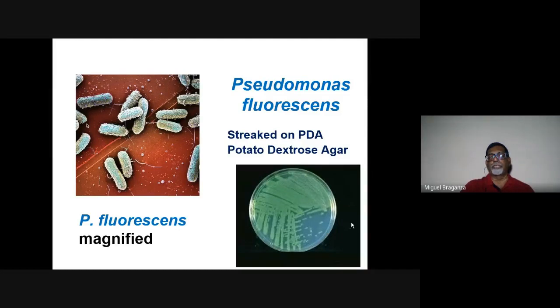Under electron microscope, Pseudomonas bacteria have a small tail. In laboratory conditions they are grown on potato dextrose agar (PDA) — a medium of potato starch, sugar, and agar (china grass) that sets into a jelly — in a petri plate, inoculated with an inoculating needle.